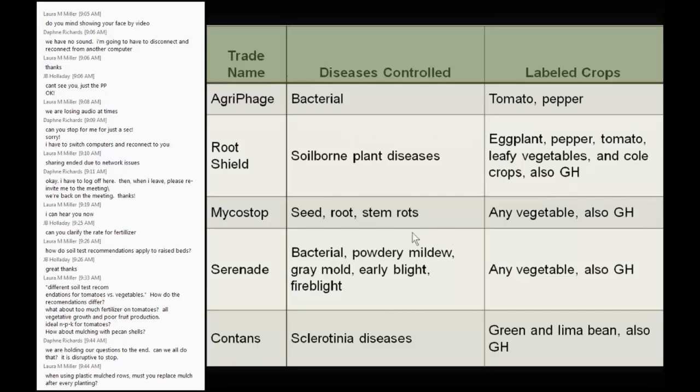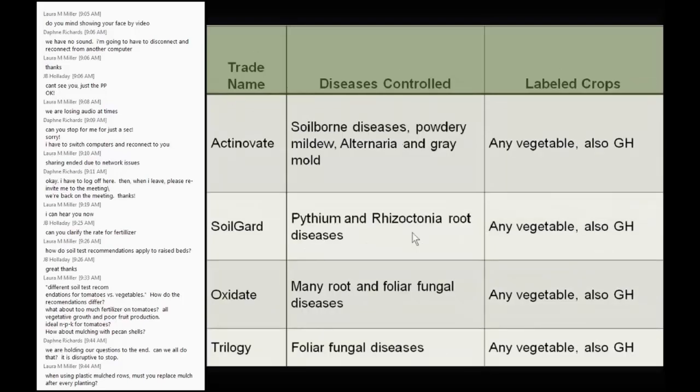A handout was sent out as an attachment with additional products labeled for homeowners. Actinovate controls various diseases and is labeled for any vegetable, including greenhouse use. Soil Guard targets Pythium, which is a serious disease — one you may not want to put back in the compost pile, unlike powdery mildew or alternaria which are less serious. Oxidate is essentially like hydrogen peroxide — it's that safe. You can spray it and eat the fruit or leaves a minute later. All of these are organic products.